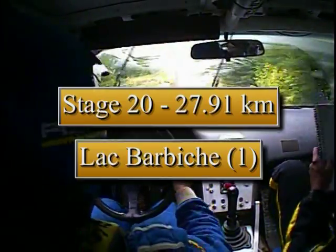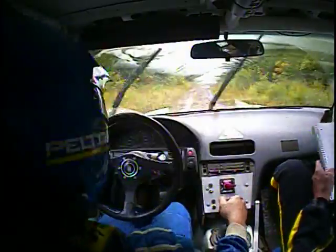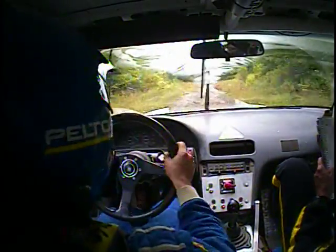120, triple caution, extra rough. This is our culvert — 120, triple caution, extra rough.